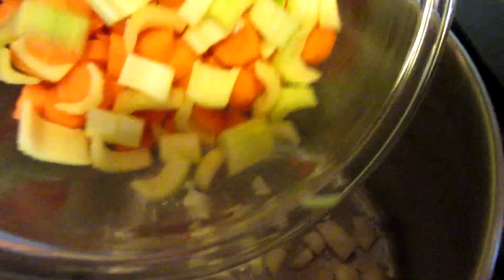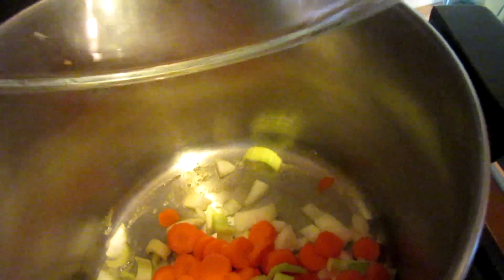I'm melting a couple tablespoons of butter in the pan because today I'm going to make some potato soup. Into the pot I'm going to add one chopped onion, four chopped carrots, and three stalks of chopped celery.